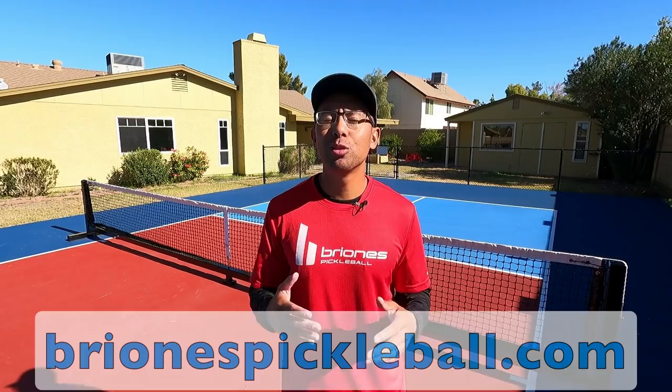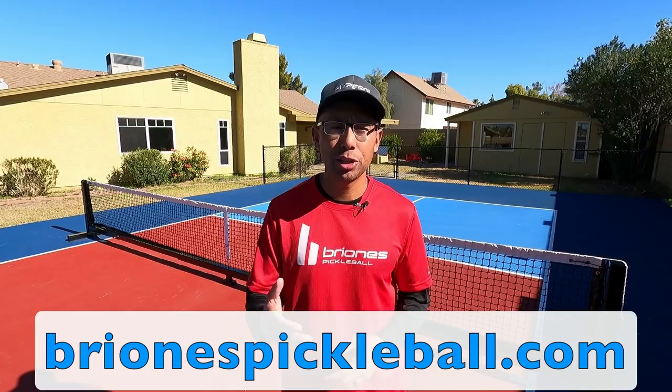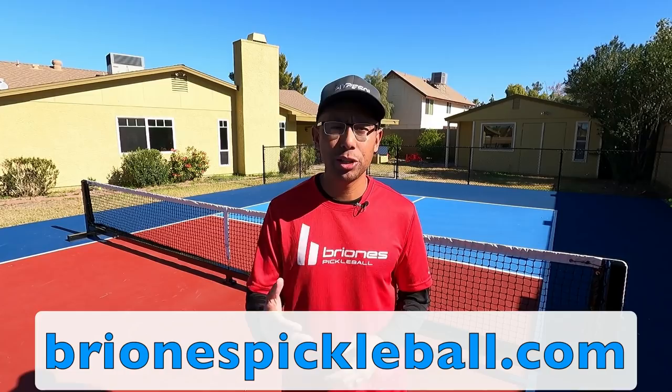For more awesome pickleball tips, head to brionispickleball.com. If you're not subscribed to this channel, go ahead and hit that subscribe button and the bell icon so you can be notified every time we release a new video.